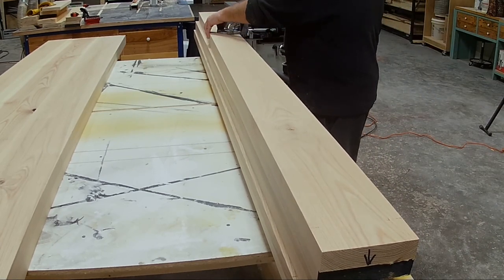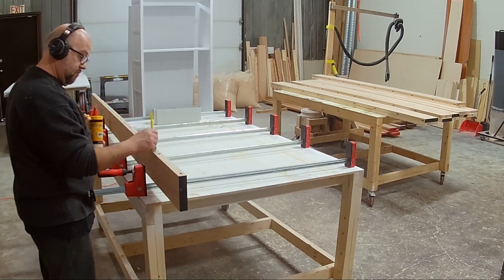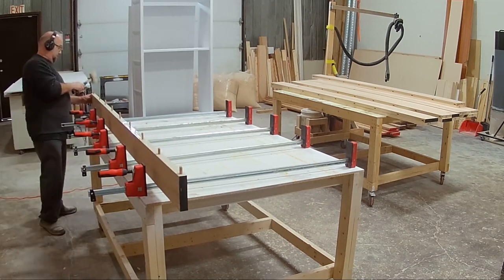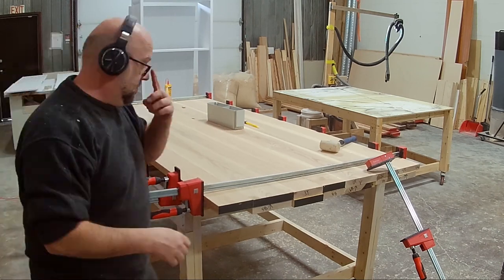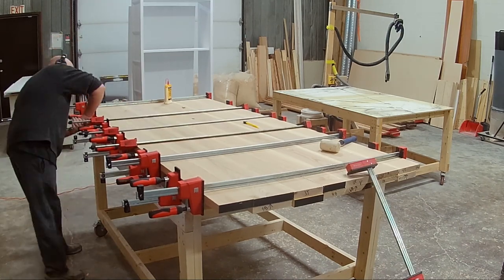The reason I use the Domino is so that when those boards glue up they stay nice and flat. What happens is when two boards are edge-to-edge and the clamps start to tighten, they have a tendency to slip up or down so you don't retain that flat surface.